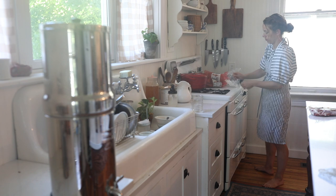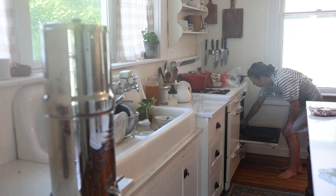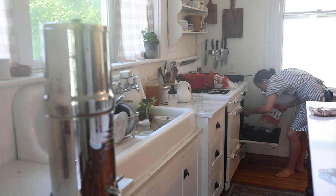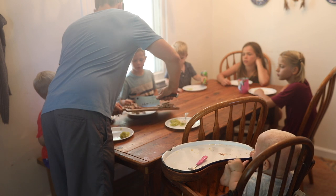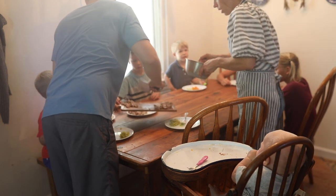I served this with some sweet potatoes that I just baked in the oven. Whenever the oven's going, I like to put in some sweet potatoes — we can always use them for pancakes. In the morning I'll mix cooked sweet potatoes with eggs and cinnamon and just fry them up. They're a delicious grain-free pancake and a good way to get the kids to eat more eggs. We also served it with some sauerkraut.